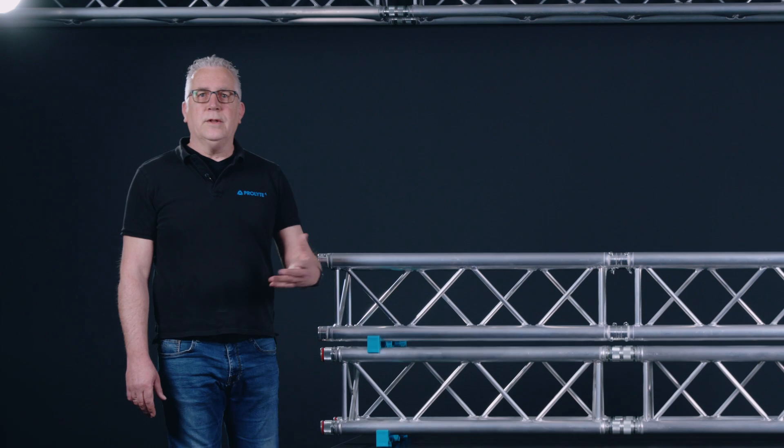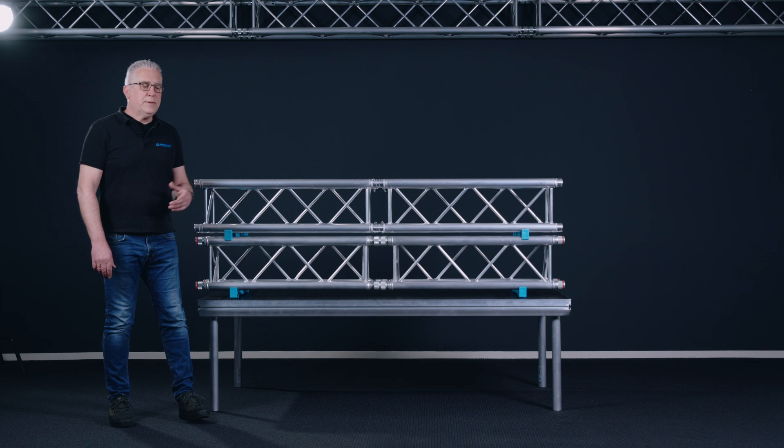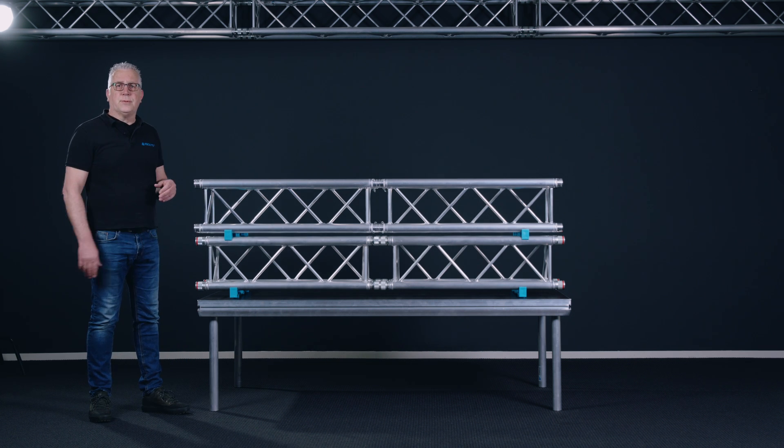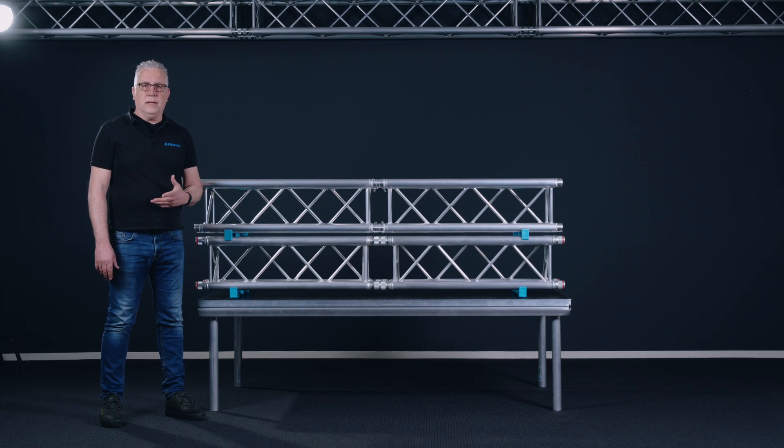Hi, I'm Eric from ProLight and welcome to this how-to video. In this video we are going to show what is the right way to assemble a thrust structure — at least in this case the thrust span — what is allowed and what is not allowed.